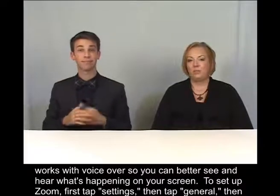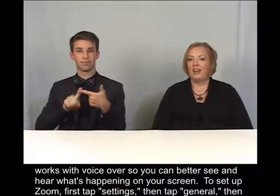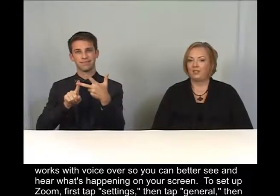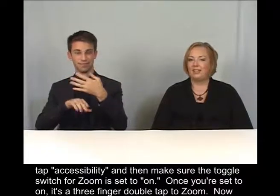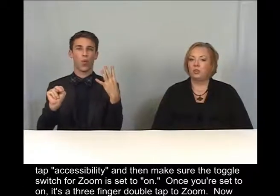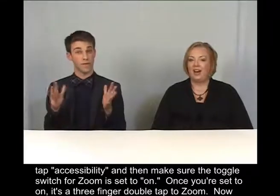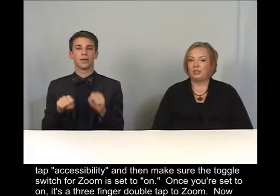To set up Zoom, first tap Settings, then tap General, then tap Accessibility, and then make sure the toggle switch for Zoom is set to On. Once you're set to On, it's a three-finger double tap to Zoom.